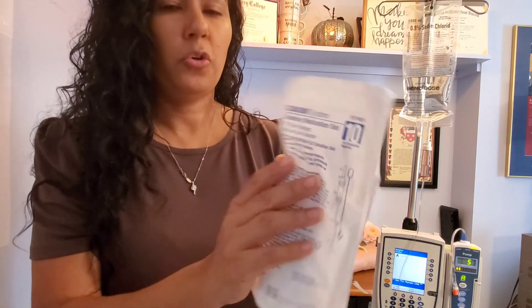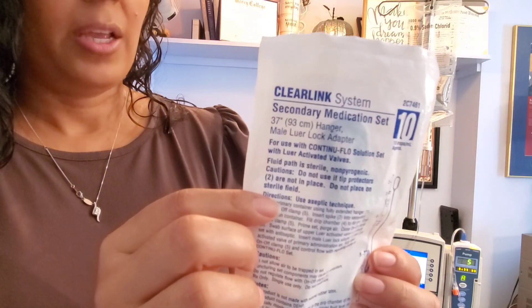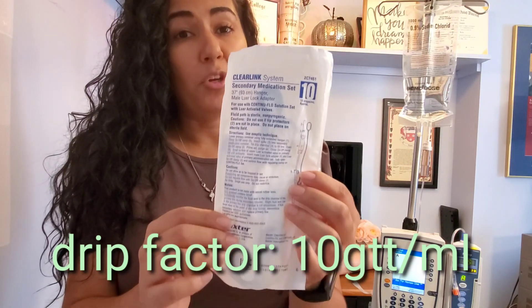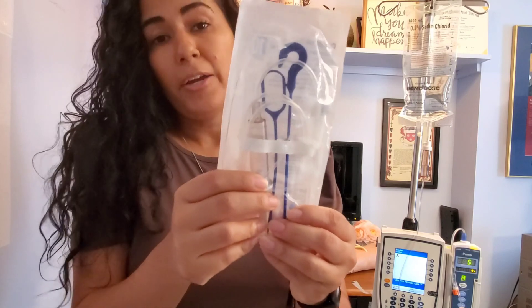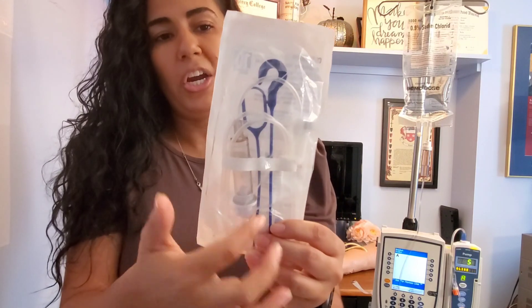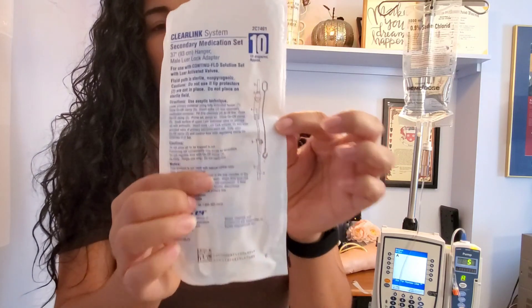The tubing says 'secondary medication set,' and one really easy way to make sure that you have grabbed the correct tubing is just by looking at the back. Your secondary tubing — your IV piggyback tubing — will have a blue hanger that comes attached to it, and it's also pictured here.